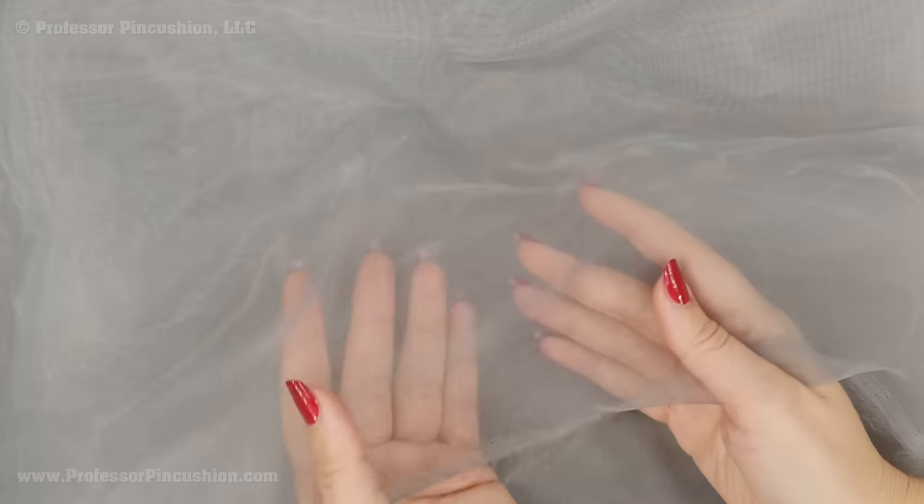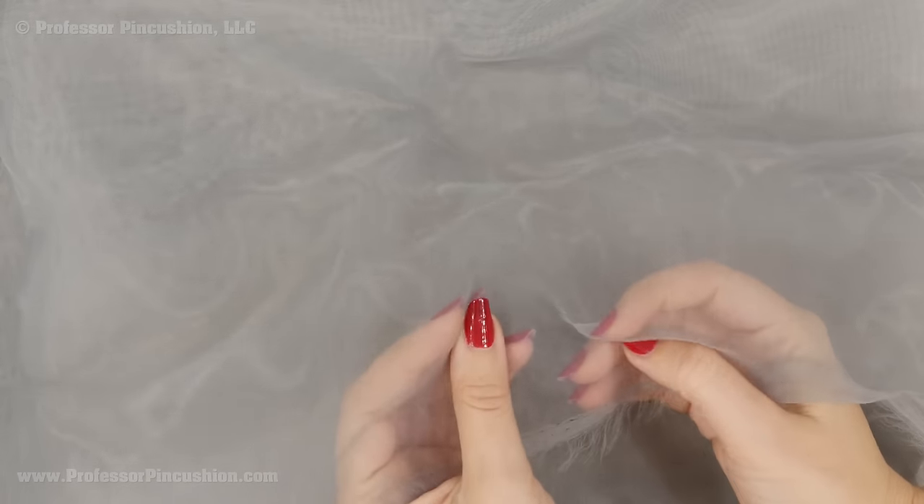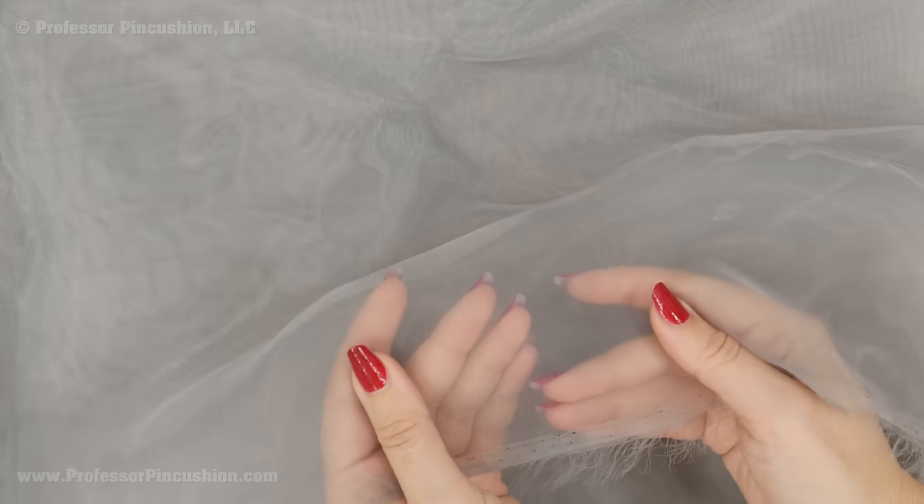For interfacing you definitely want to use a sew-in interfacing. One fabric you can use instead of typical sew-in interfacing — which normally only comes in white or basic colors — is silk organza or polyester organza. This will give a little bit of stability to your fabric, you can sew it in, and it's going to look nice.